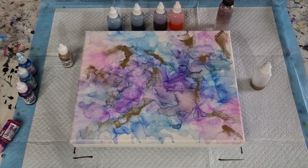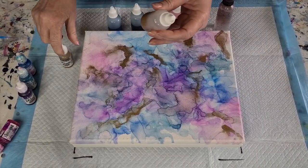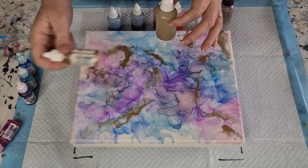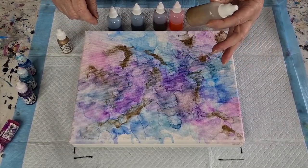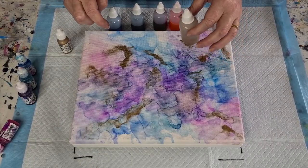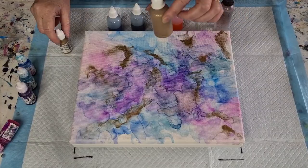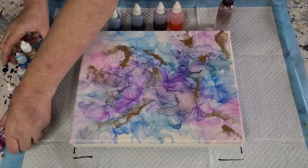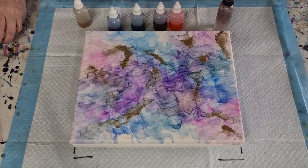I didn't need as much alcohol for the brass, so I had to tip some out and add more brass ink — probably equal amounts of alcohol to ink with the metallic. Anyway, let's get started — that's enough chit-chatting from me.